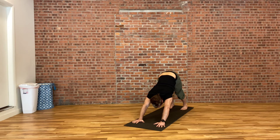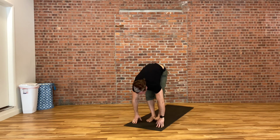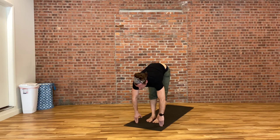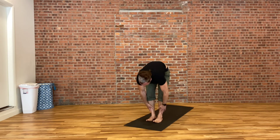Two more breaths here. Looking in between your hands, stepping your right foot forwards, followed by your left. Inhale, lengthen out through the crown of your head, flattening your back. Exhale, fold down a little bit deeper. Then inhale, coming all the way to standing, raising both hands up towards the sky. Exhale, hands down by your sides.